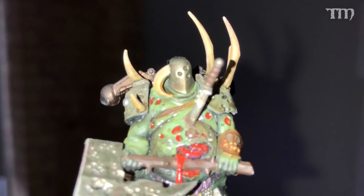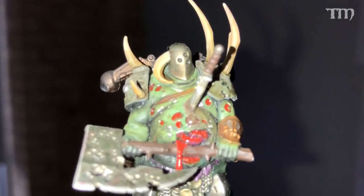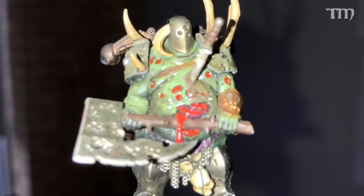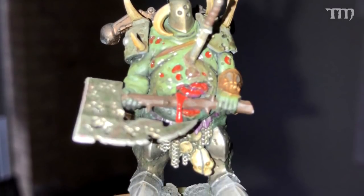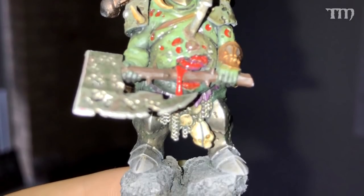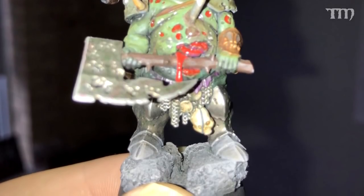The flash is an absolute nightmare for trying to take a picture of a miniature. Here's a picture I took of one of my finished miniatures where I turned the flash on and forced it to go — it hurt me, psychically, to do so — and you can see here why. It's not a good look. Everything is kind of washed out, shiny, there's a reflective glare on stuff. It just doesn't work out well.